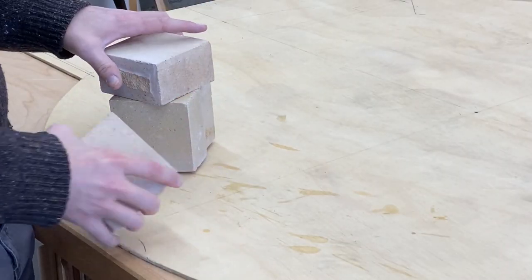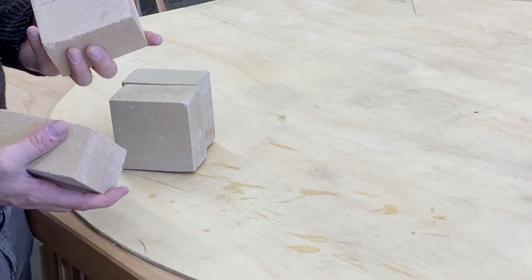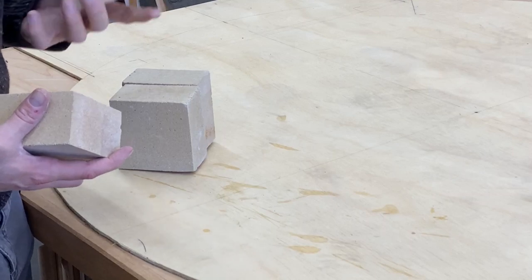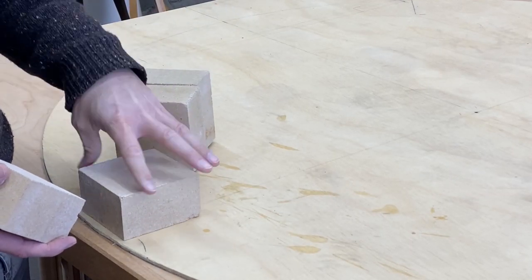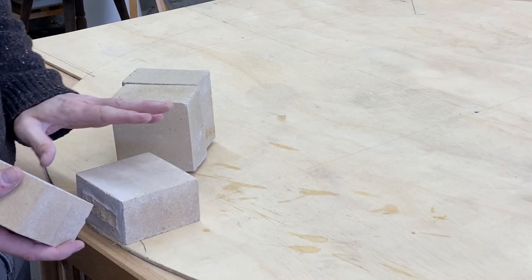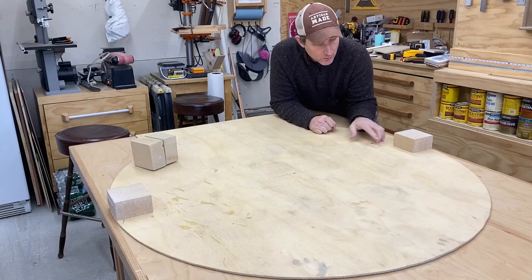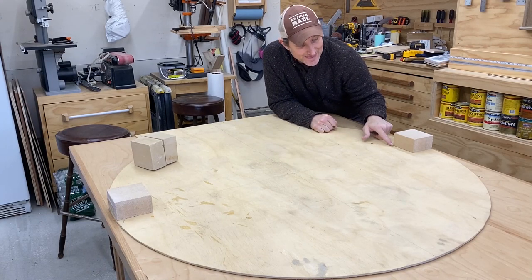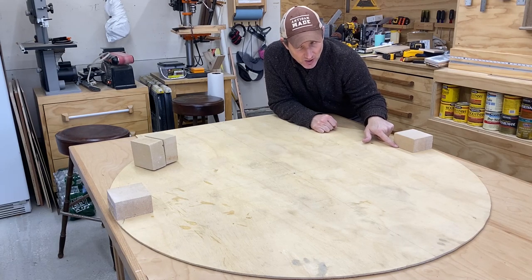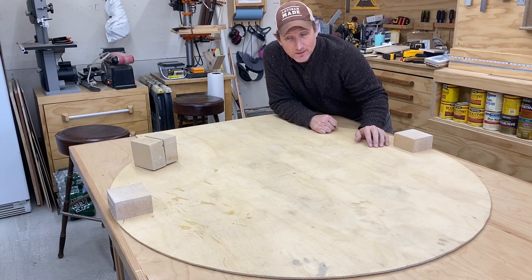This is the entire footprint, so you have to understand that the interior diameter of your oven is going to be different. Using these bricks, I cut them in half and they end up taking up an additional four inches of the diameter of my template. So if you put them on each side, you will lose a total of eight inches of your diameter — from this edge of the brick to that edge of the brick, you end up with 40 inches. And that is the diameter of my oven.